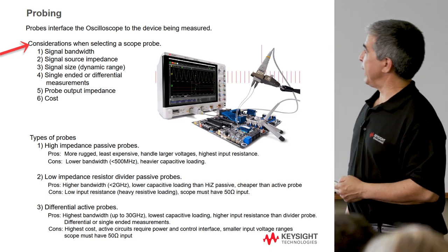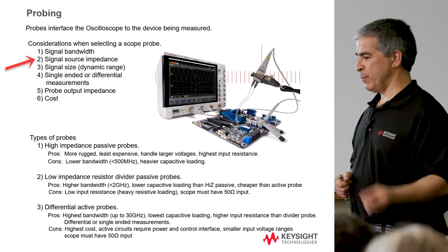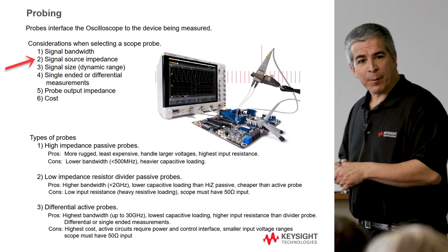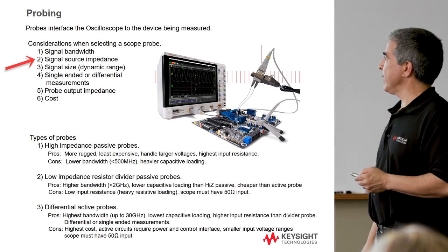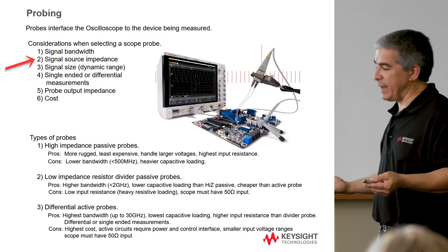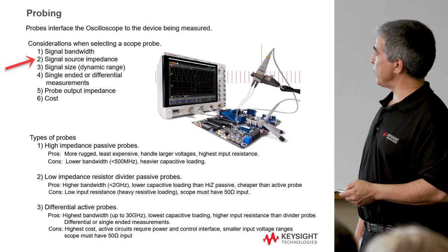Considerations for picking a probe: one of the top ones is signal bandwidth. Another is source impedance — what is the impedance I'm trying to probe? If I'm trying to probe 25 ohms, it doesn't do me any good to put a 10-ohm probe there, because that's going to load the signal heavily. If I'm probing something that's a megaohm node, putting a 50-ohm input impedance probe on there loads that megaohm down to the point where you're not going to get any signal into the probe. So what you're trying to probe is fundamental in selecting what kind of probe to use.